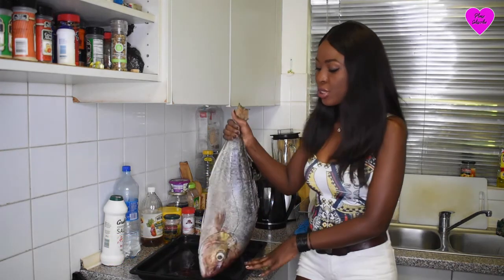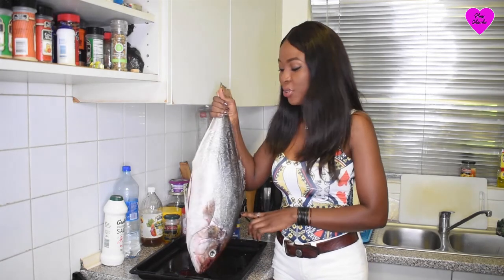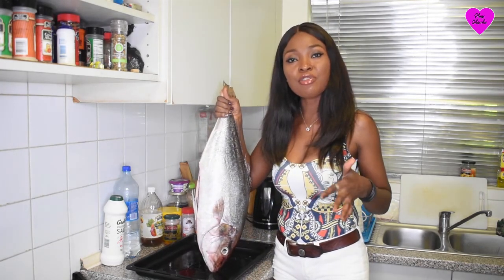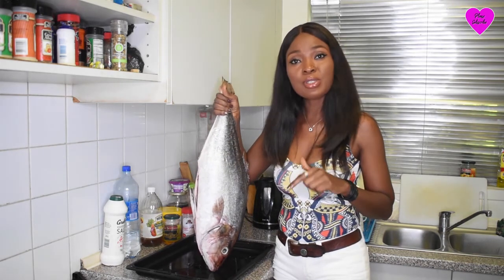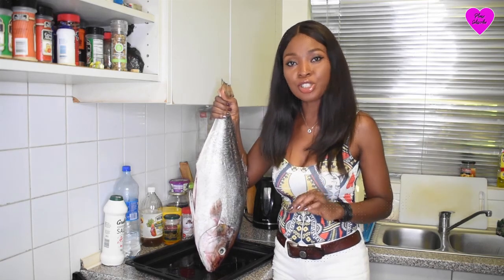The fish that I'm going to be using today is a very old special amberjack. This fish was caught the other day by a friend of mine. So I thought I was going to be using this particular fish to show you guys how to barbecue and grill a whole fish.